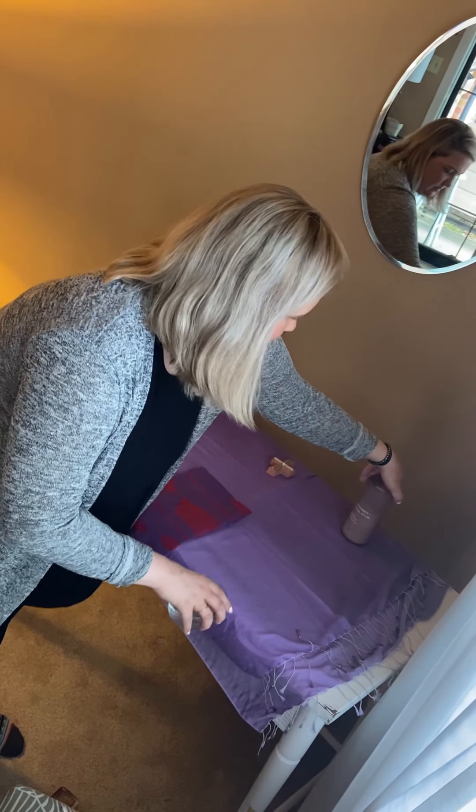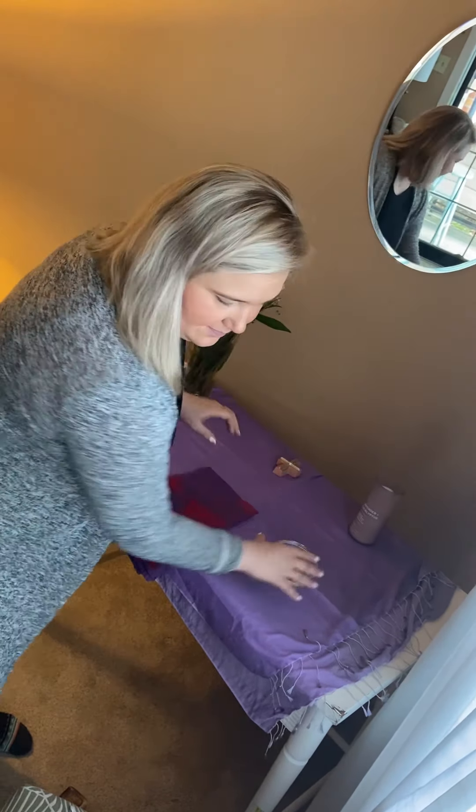Hey everybody, my name is Carter Webster and I am the Minister for Youth at Church of the Holy Communion. I know we've all been missing each other and missing being together as a church family. So today I just want to take a few minutes to show you some ideas for how to create an altar or some sort of sacred space in your own home.